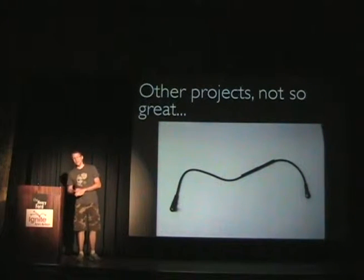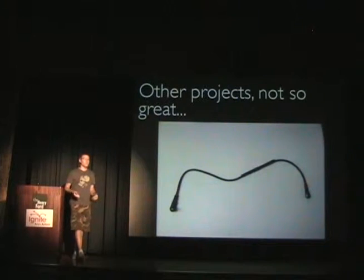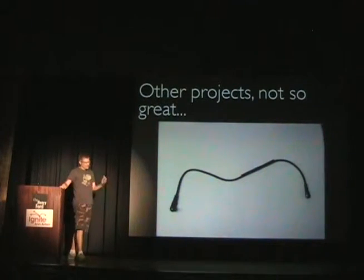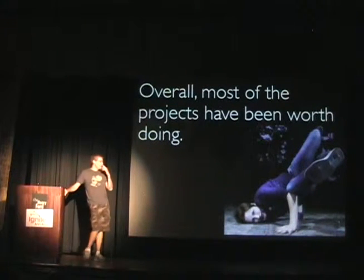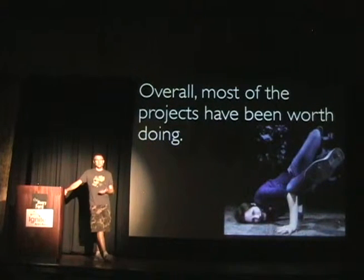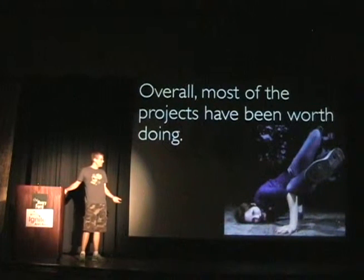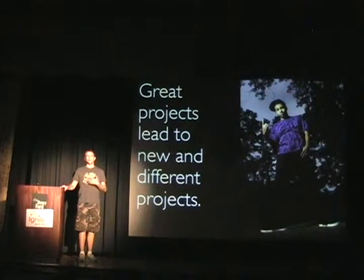Unfortunately, there have been a couple of projects that haven't turned out nearly as well. This was a week's work — a custom cable for some of my flash photography stuff. I ended up not even needing it. But most of the projects have really turned out very well. This is a photograph I did for a modern and hip-hop dance company called Vertical Ambition — a project I'd been wanting to get to for months, and this kind of gave me the push to get out there and do it.